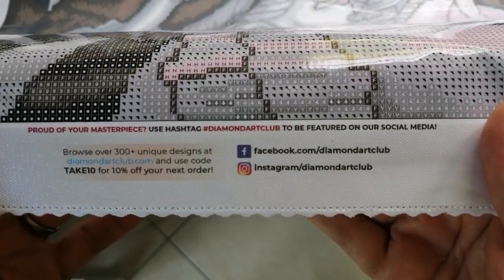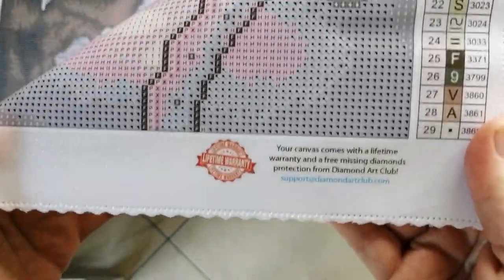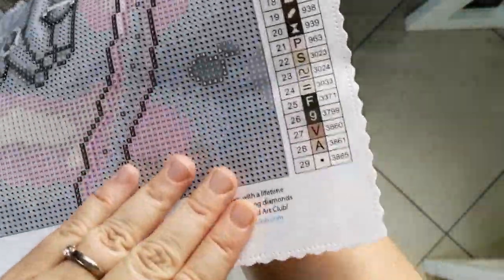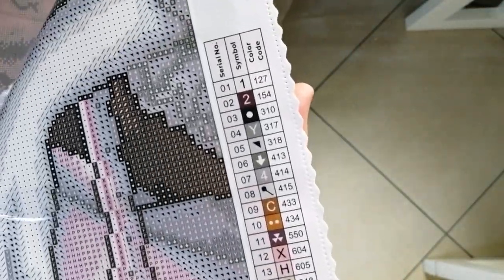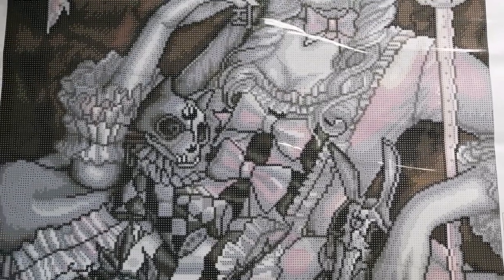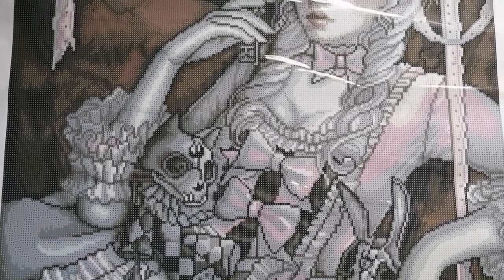There you'll have information about the social media accounts, and on the right of the canvas is the lifetime warranty. As I mentioned, it's 29 colors with a total of 1 AB. An AB drill is an Aurora Borealis drill — it's a drill that's been given an extra shimmery and shiny coating, so it will shimmer and shine a bit more than the rest.